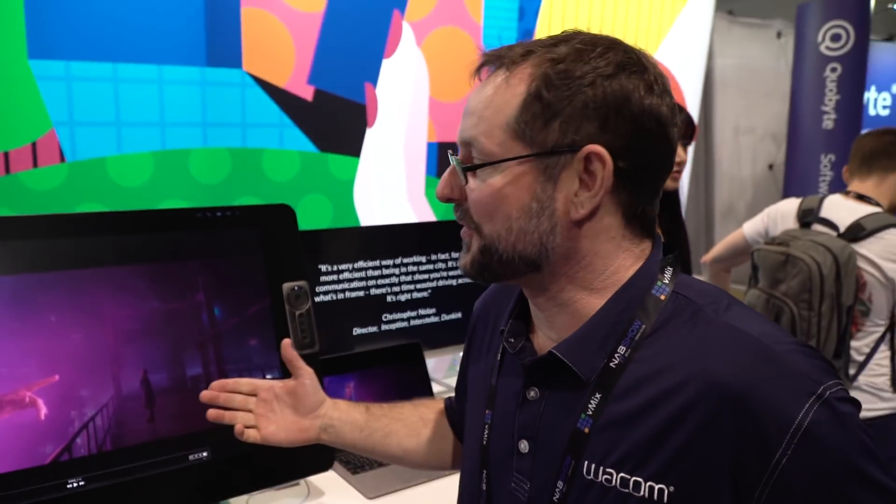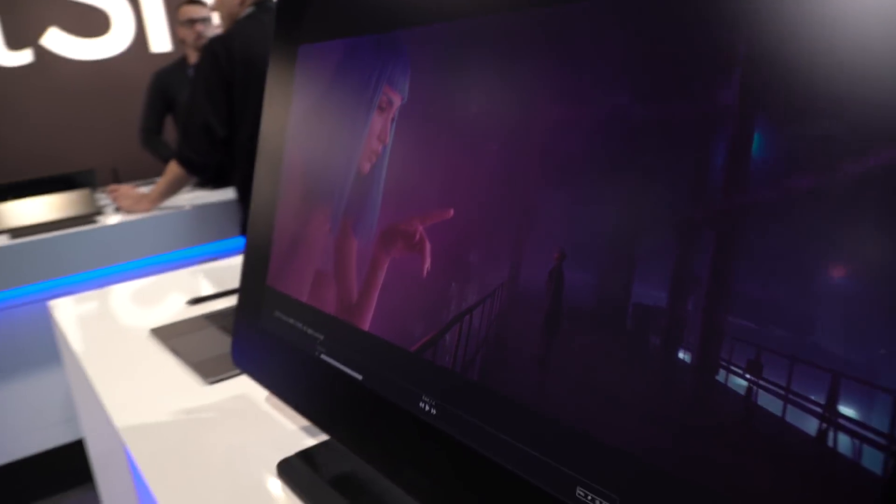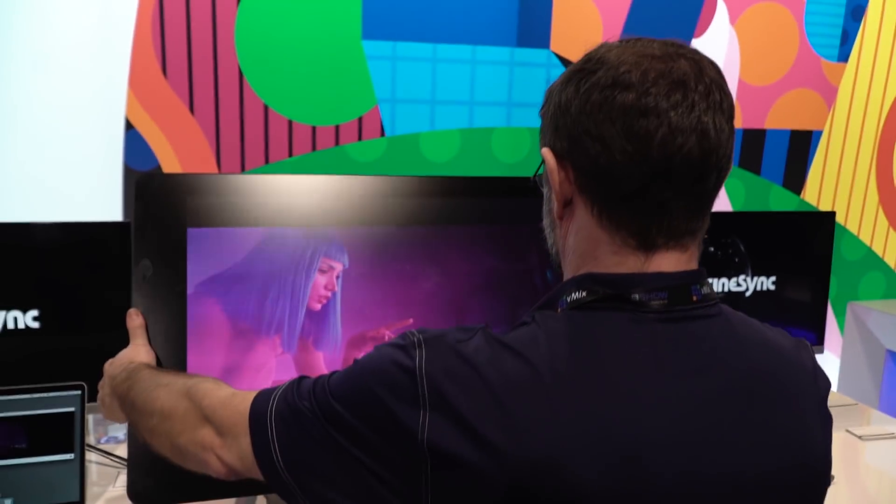We've got the Cintiq Pro 32 here — this is the new flagship from Wacom. All of our new pen displays have gone 4K, high color — pretty much just amazing.